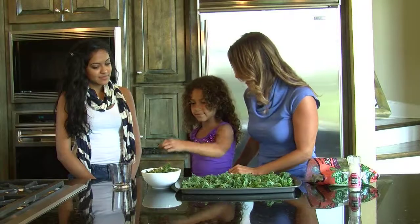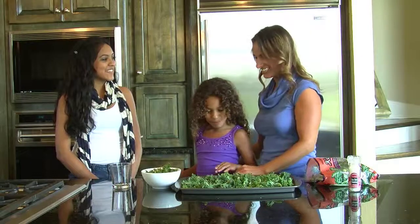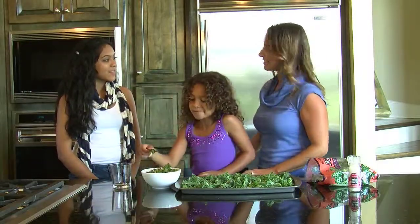Do you want to have one there, Jazz? Mmm. She loves kale chips. It's a great way to get greens in your kids' diet and good for them.